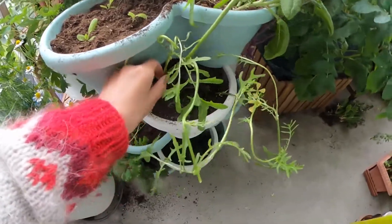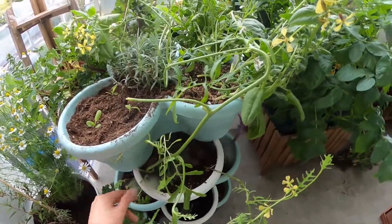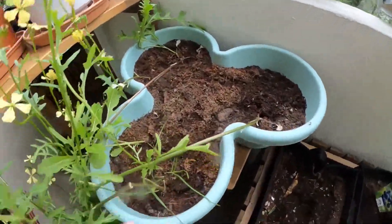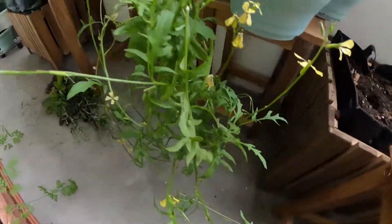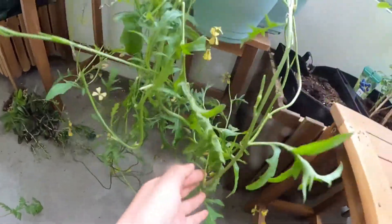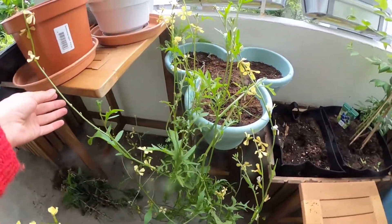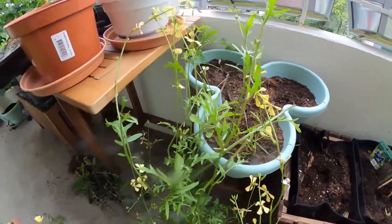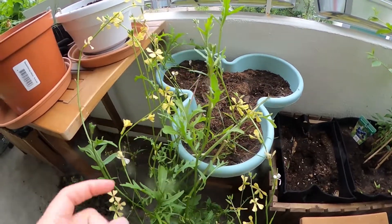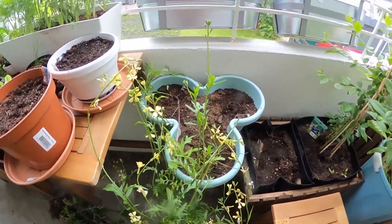The arugula is a pretty crazy plant — it's just all over the place. Let me show you this one over here: they're literally just drooping down and then growing, and they get to a point where they loop around and then grow back up. This one is out of control, but I like to keep it because the wasps and bees really like this arugula — the flowers and stuff. It's kind of nice to have it in the garden, especially since all these other flowers have been flying off because the wind is too strong.